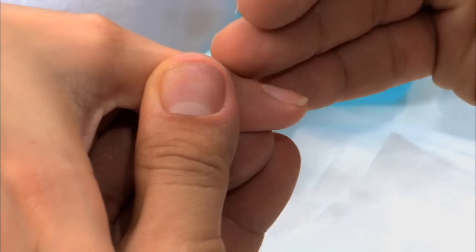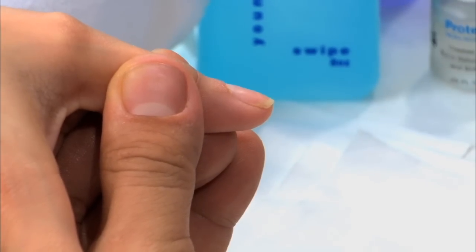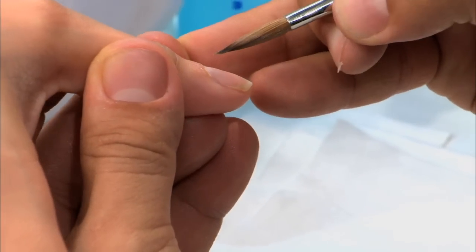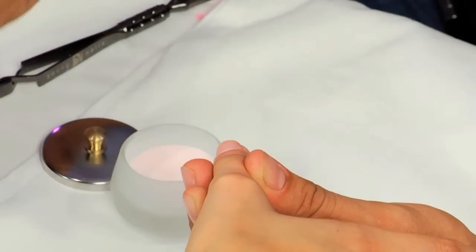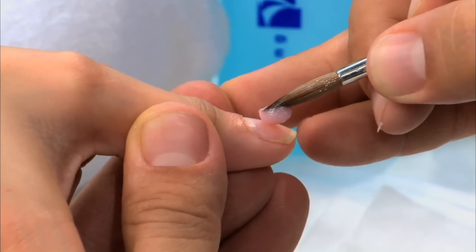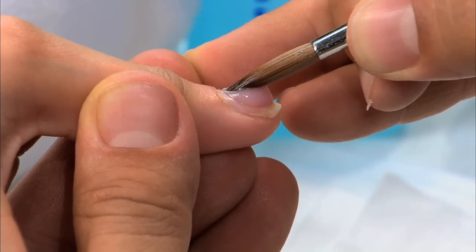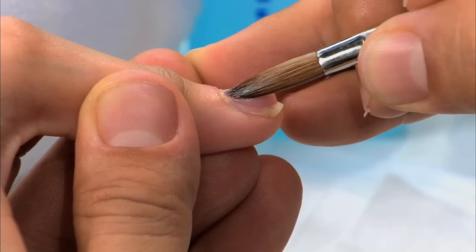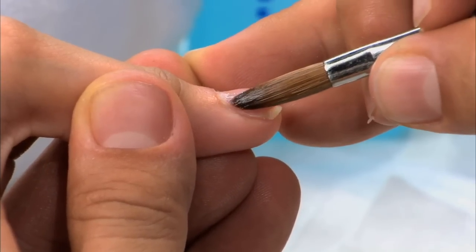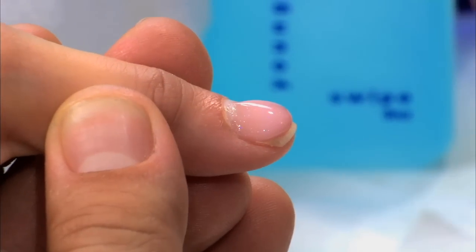Frame number two, side profile. You guys see how the finger is actually pointing down towards the ground? We want to take the tip of the brush, and when we press the acrylic pearl to the cuticle area, notice that the acrylic is behind the tip of the brush, flowing towards the stress area.